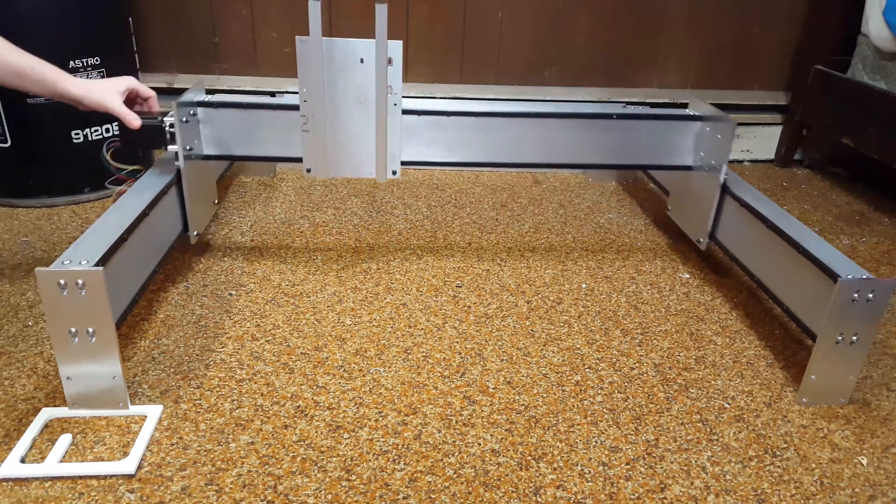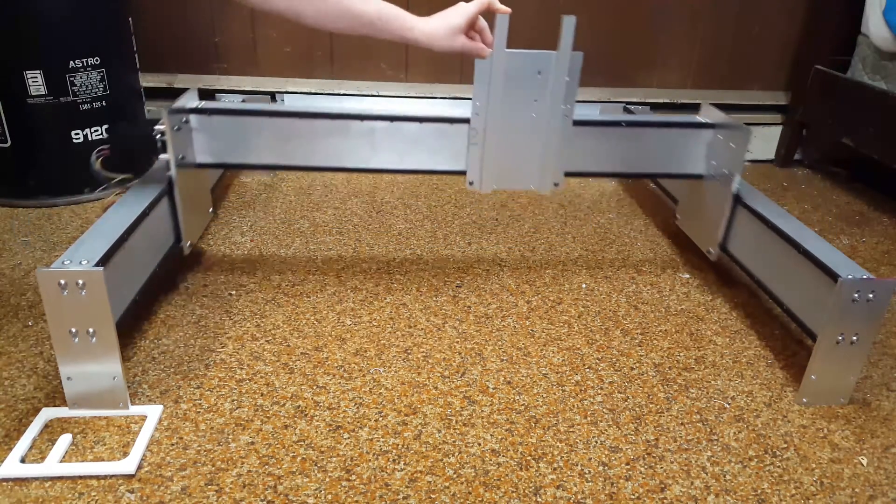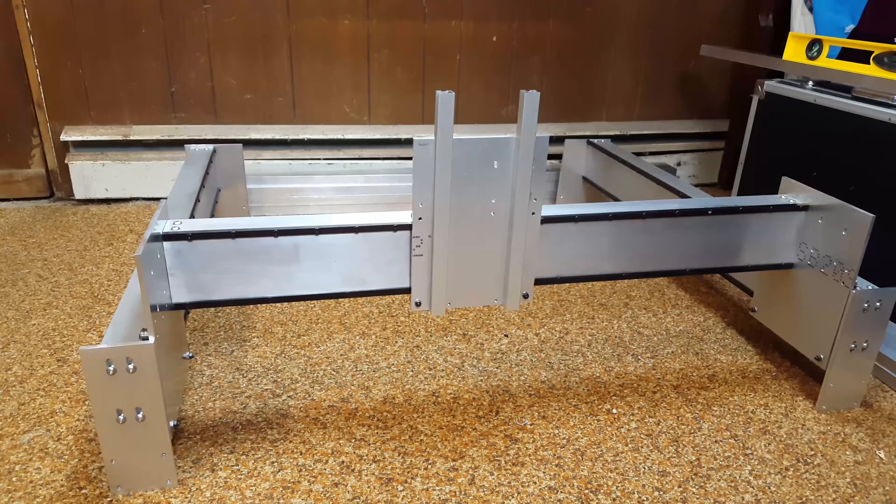I decided that this video was going to be more about how I solved that and how I'm going through a lot of the troubleshooting of working through this machine, because one way or another I guarantee I don't necessarily give the whole story a lot of the time. I show things as they're going well, but making a CNC machine — doing a project this ambitious — is not sunshine and rainbows all the time. In fact, most of the time it's going from one problem to another, and this is no exception.